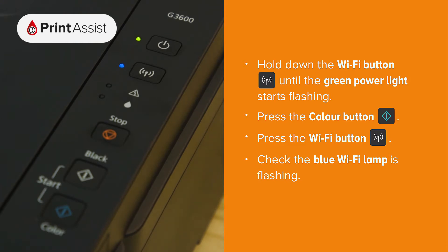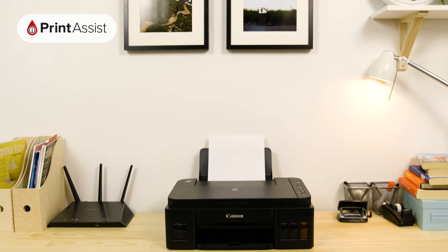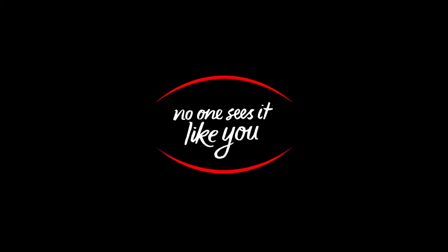If everything's gone to plan, the blue Wi-Fi lamp should be flashing like this. The next thing you'll need to do is use a smartphone, tablet or computer to connect to the printer and step through a Wi-Fi configuration process.